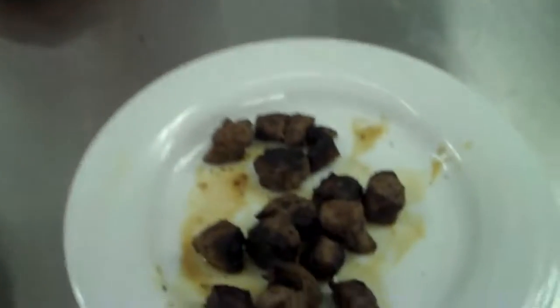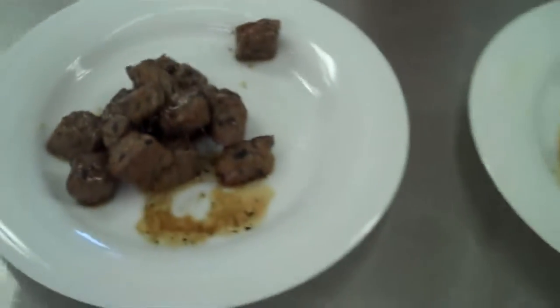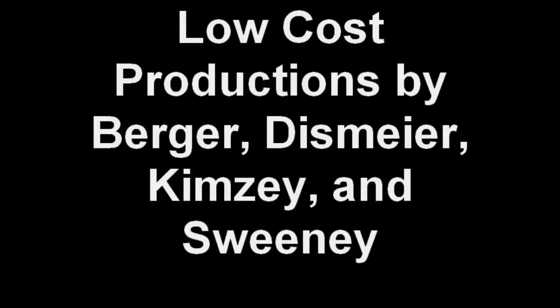We have just finished cooking our 24-hour marinade meat and our 30-minute marinade meat on our skillet. You are going to go ahead and taste these, take a look at them, examine them, and see the difference between the two. There should be a slightly different taste and slightly different texture, but I am going to leave that up to you to decide for your experiment. Enjoy!